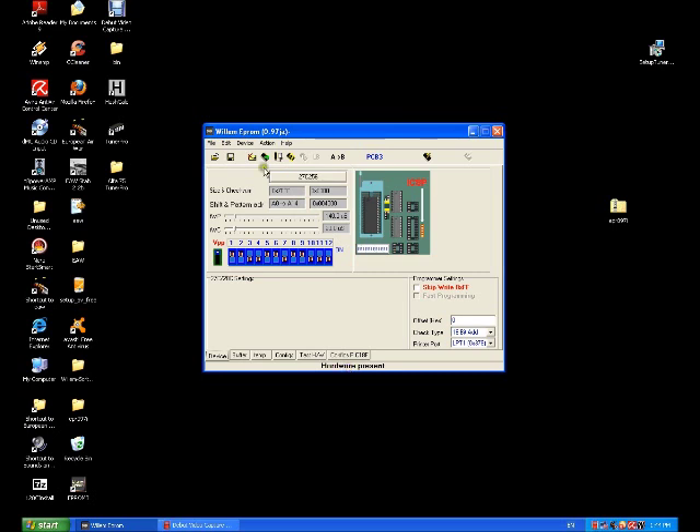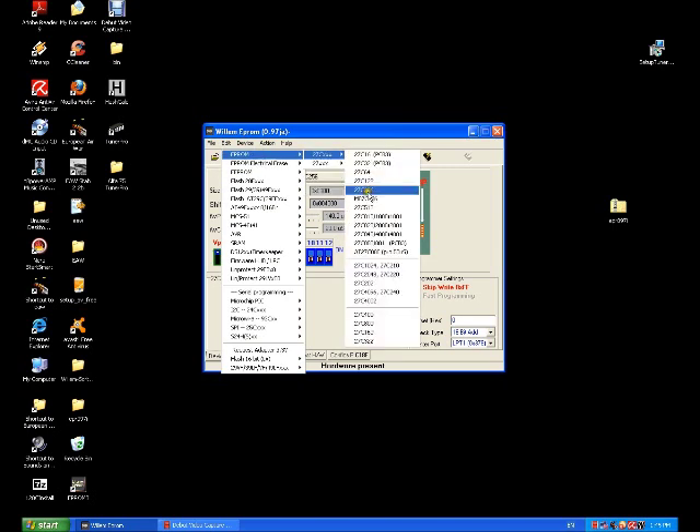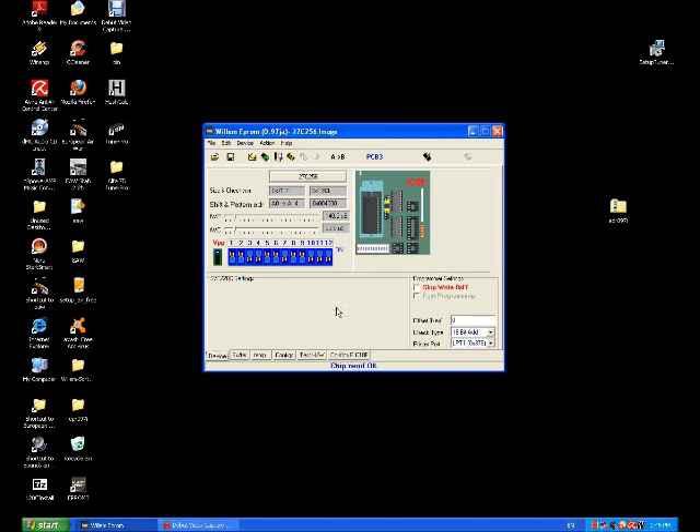On a quick test to make sure that the hardware is connected properly and the programmer is getting power — we've selected On Device, going to EEPROM, then 27C, and chosen the 27C256 setting. You do need to update that with the VPP settings, which I will show you shortly. Now this is just reading the chip — reading in the binary on the factory chip. It's taking a little bit of time because this old Pentium can't handle the video software very well. Now we've got 'chip read okay', which tells us that it successfully read the chip.